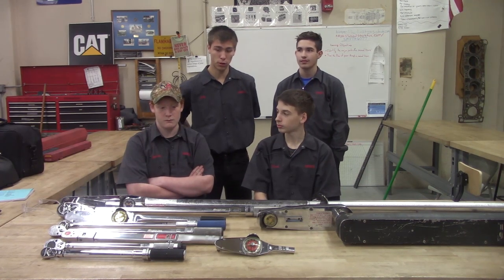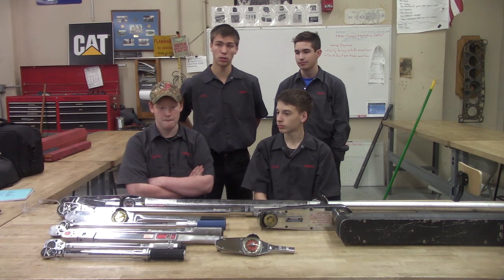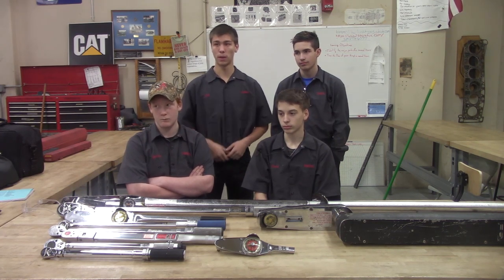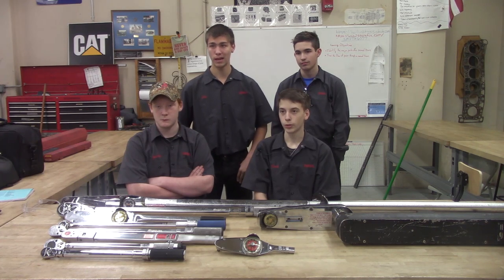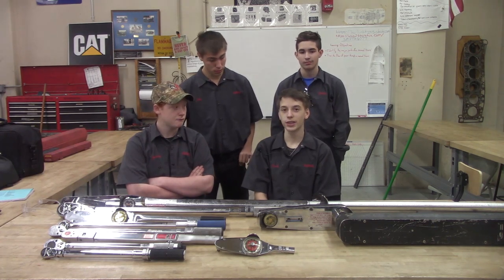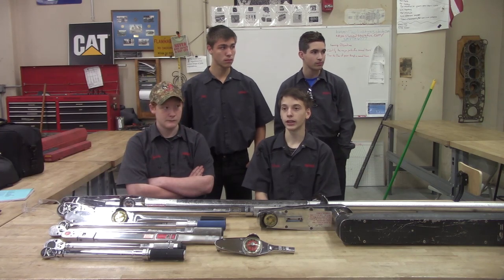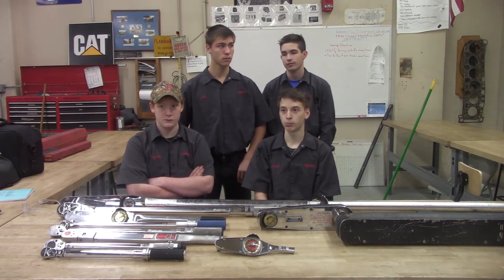A safety precaution for the torque bar is when you're done using it, unload the spring — you untighten it so the spring can go back to a resting position and you don't break the tool. Also, make sure you have it at the right foot-pounds, because you can over-torque it and then you mess up the bolt or threads.